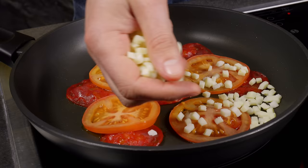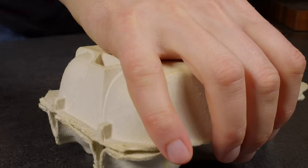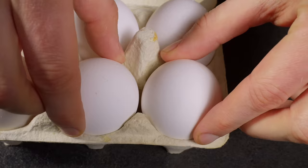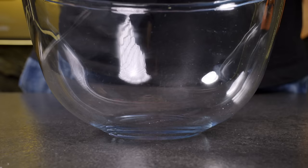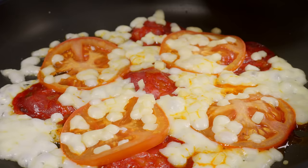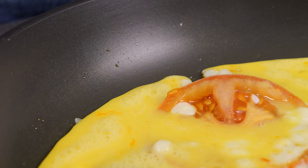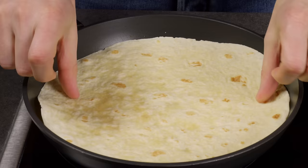Next, add cheese. You can use any cheese, but it's better to choose ones that melt and stretch well, like mozzarella. Then it's time for the eggs. Beat them until smooth, season with salt and pepper to taste, and pour the mixture over the other ingredients in the pan. The eggs serve a dual purpose — they fill the spaces between ingredients and act as a culinary glue, melding all the elements together in anticipation of the tortilla, which will be added next.